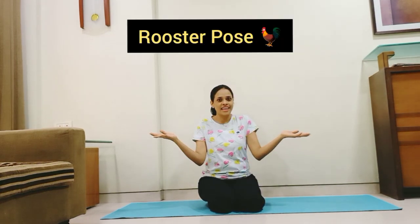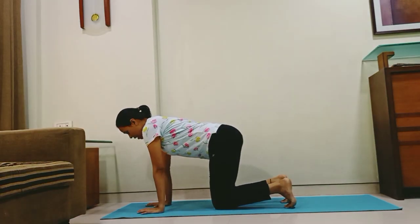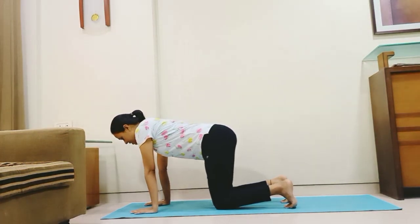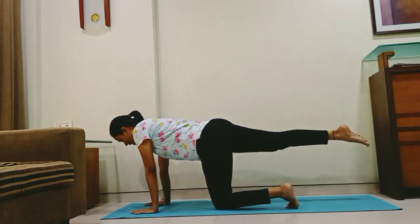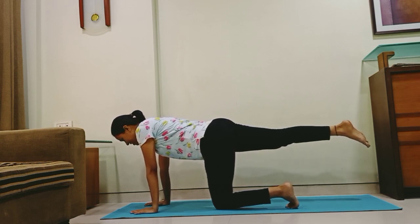Shh, wait! Listen to the noise kids. Isn't it similar to a hen's noise? But it is not a hen — it is a rooster! So let us get into the rooster pose. Come on all fours — your palms and your knees. Keep your back straight, and now slowly lift your right leg up, keeping your back straight. Don't take it too high or too low — keep the leg straight and stretched out. This is the rooster pose.